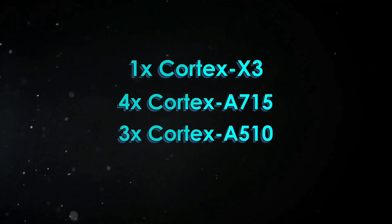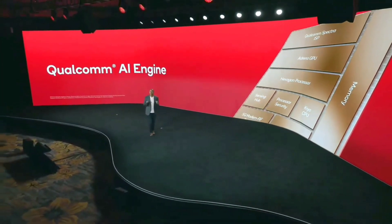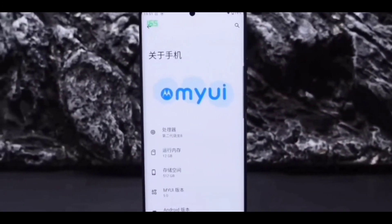It comes paired with up to 12GB LPDDR5X RAM and up to 512GB UFS 4.0 storage. The smartphone boots MyUI 5.0, based on Android 13.